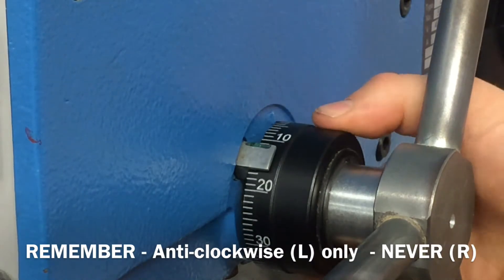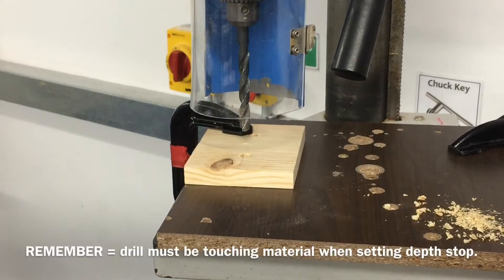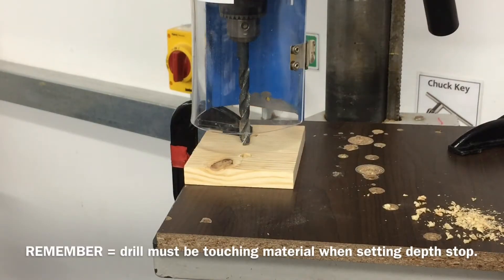Remember the dial can only turn anti-clockwise and should never be forced clockwise. Always keep the drill bit in contact with the material when you are setting the depth.